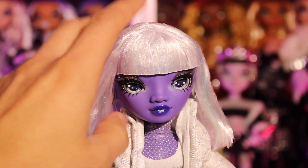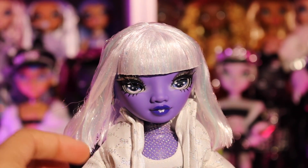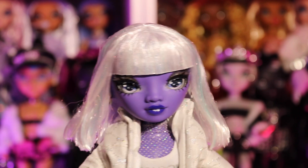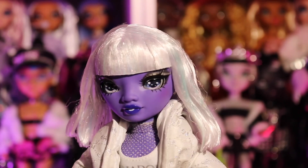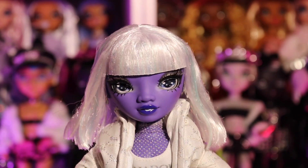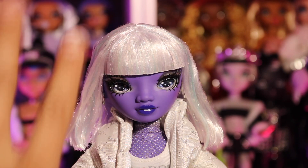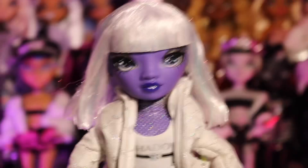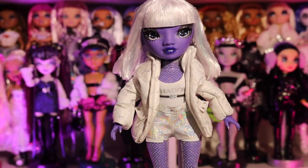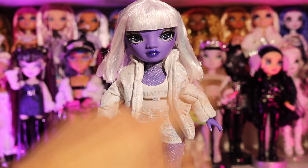This is her hair straight out of the box — it does have a lot of tinsel, so I will be taking it out because I'm not the biggest fan of tinsel. She looks so cute though. Right now she's kind of giving Violet from Charlie and the Chocolate Factory. What I don't like about this whole situation is the fact that the jacket is just cutting off her neck — it's not working.